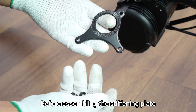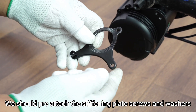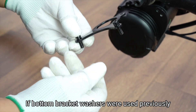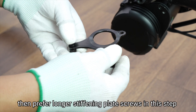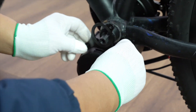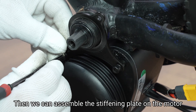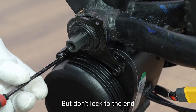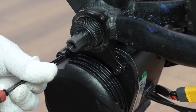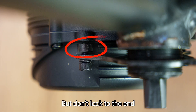Step 4: Before assembling the stiffening plate, pre-attach the stiffening plate screws and washers. If bottom bracket washers were used previously, prefer longer stiffening plate screws in this step. Notice the direction and position of the stiffening plate, then assemble it on the motor but don't lock to the end. You can add the correct amount of washers for the screws, but don't lock to the end.